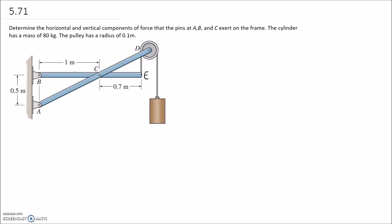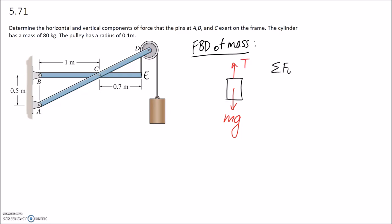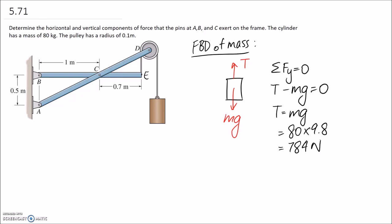Starting with the free body diagram of the mass: the mass has a weight acting downwards, calculated as mass multiplied by gravity, and holding it up is the tension T in the rope. Knowing this is an equilibrium, the sum of forces in the y direction equals zero, so T minus the weight equals zero. Therefore T equals mg. With a mass of 80 kilograms, we get a tension of approximately 784 newtons in the rope.